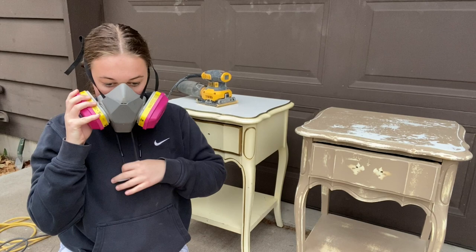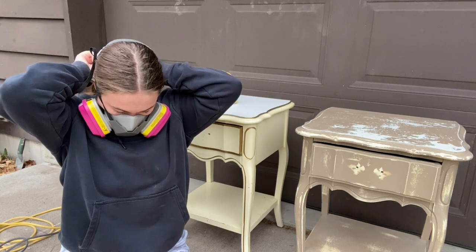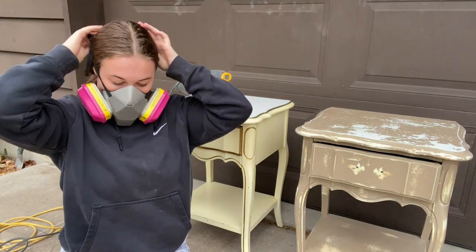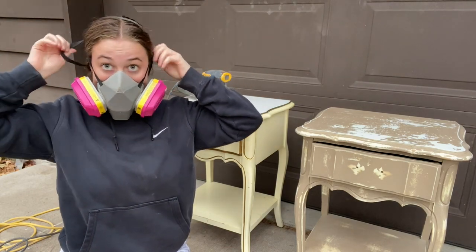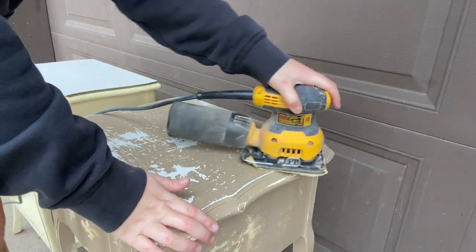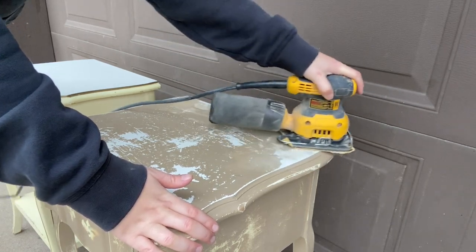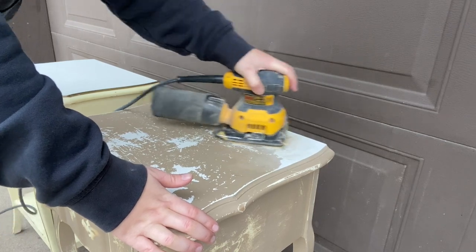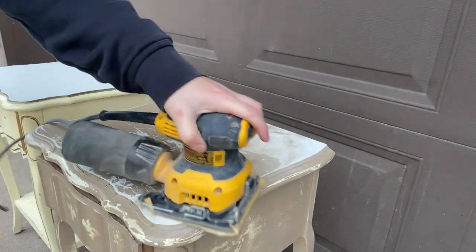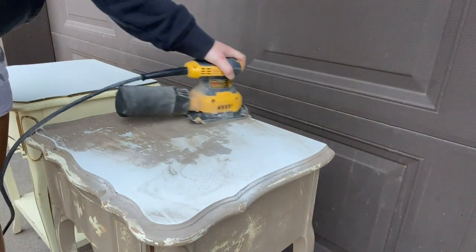I'm starting to get in the habit of wearing my respirator, and wearing the right protective equipment is really important when doing projects like these because I'm about to start sanding. I'm still on a search for some good goggles, but at least I'm not breathing anything in. This top really needed to be sanded down since it was already chipping — whoever ended up refinishing this last unfortunately didn't do it right, and no proper prep work steps were taken to ensure that the paint sticks. This is why it's always important to do the prep work before you start painting.